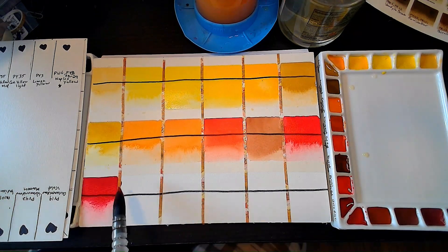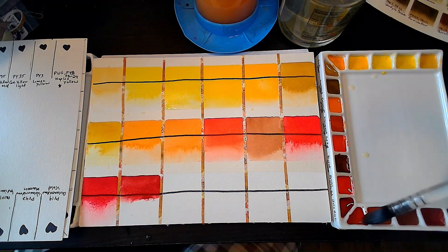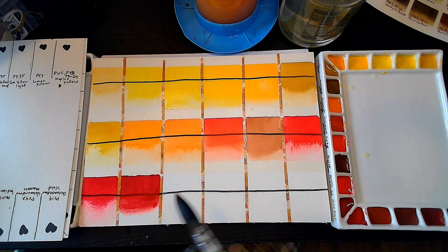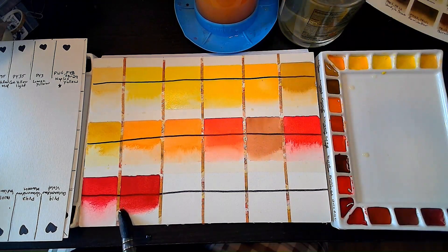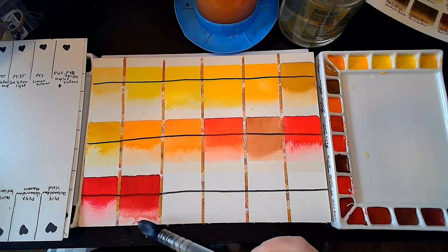This is Perylene Maroon. It looks really brown on camera, but it's not very brown at all — it's more of a Bordeaux.